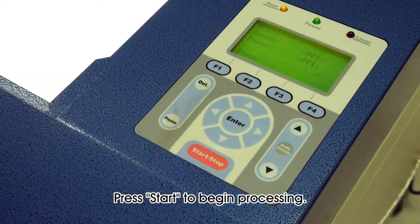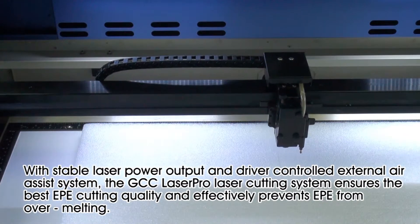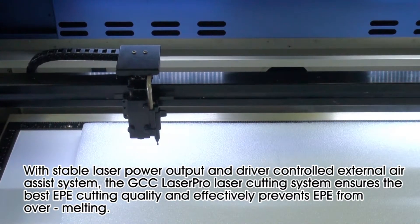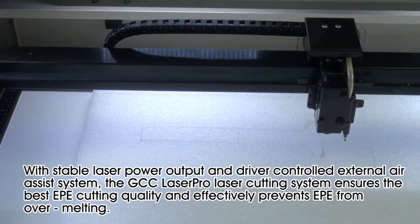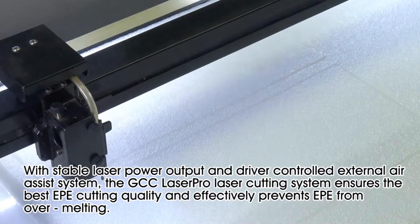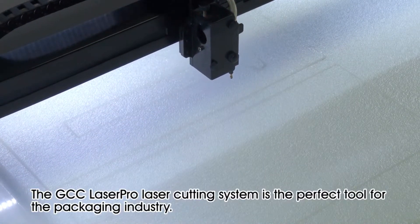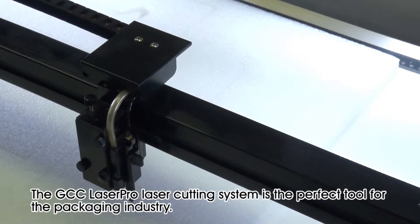Press start to begin processing. With stable laser power output and a driver-controlled external air assist system, the GCC Laser Pro laser cutting system ensures the best EPE cutting quality and effectively prevents EPE from over melting.